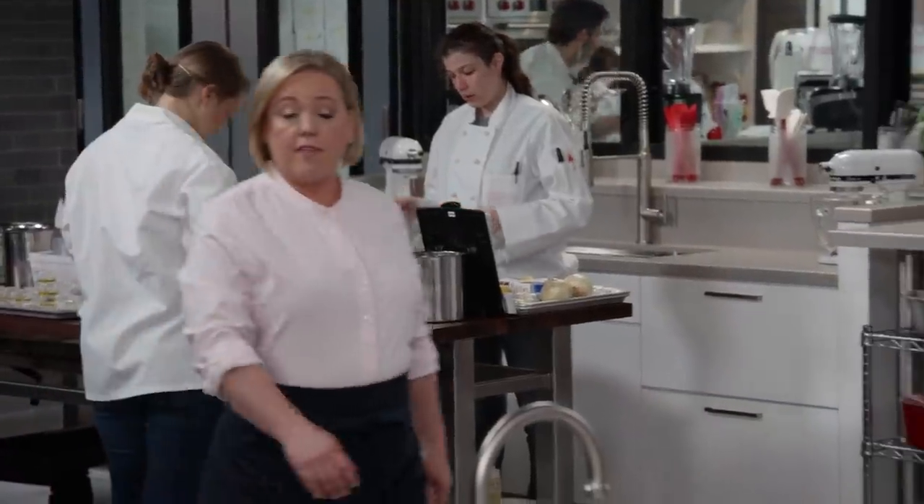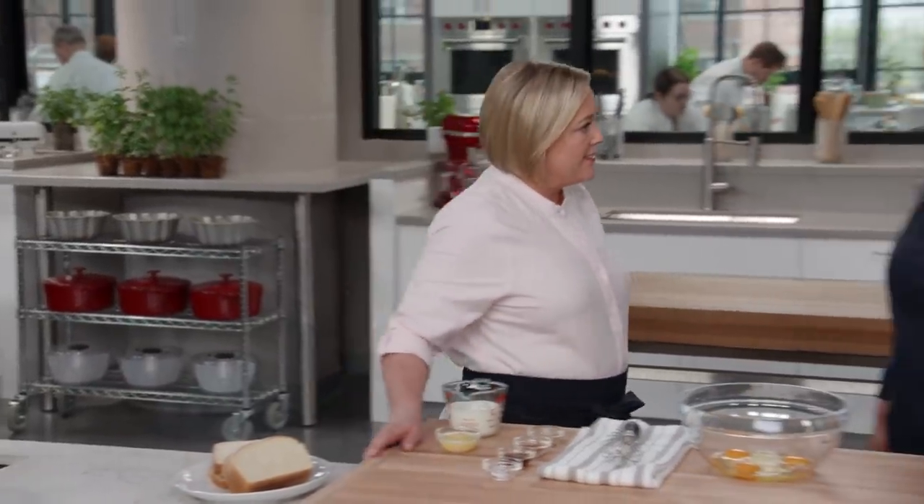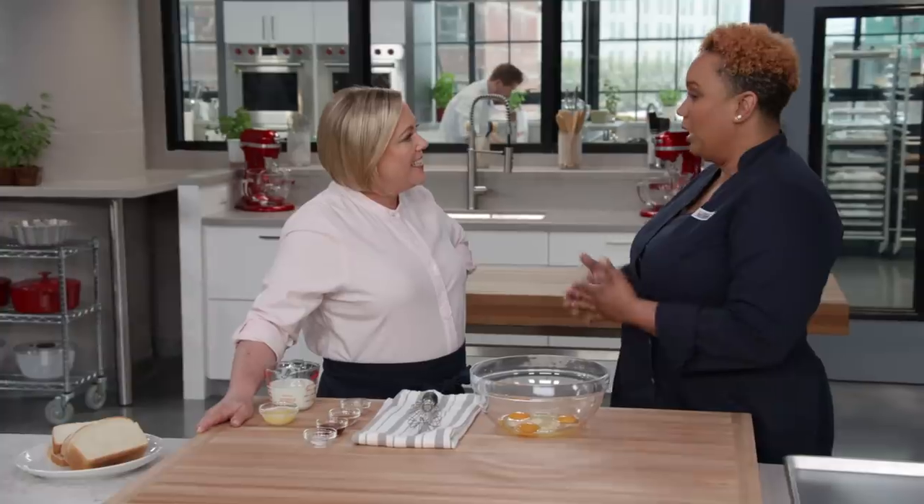The biggest problem with making French toast is that you can usually only fit two, maybe three slices in the skillet at the same time, which means you have to cook, serve, and eat in batches. So we wanted to find an easier way to make French toast for a crowd. And in addition to making it faster and easier, we wanted to make it without having to use any special type of bread — just the hearty white bread we have in our pantry.